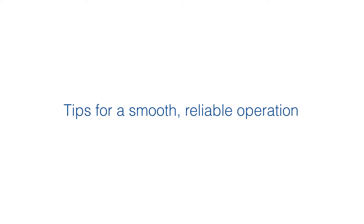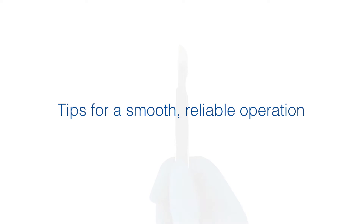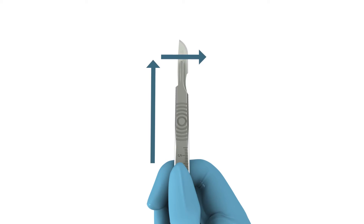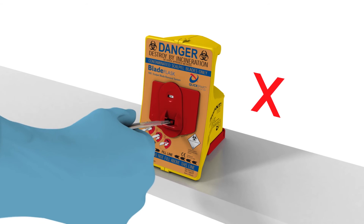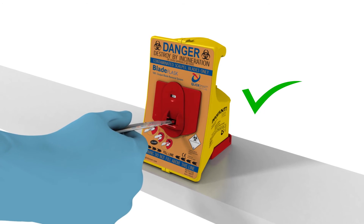Being aware of a few basic tips for the correct usage of the ClickSmart Blade Flask will ensure smooth, reliable operation. When inserting the blade, ensure the scalpel blade faces the correct way. Don't skew the scalpel hand to the left, right, up or down. Always insert the scalpel in the flat position.